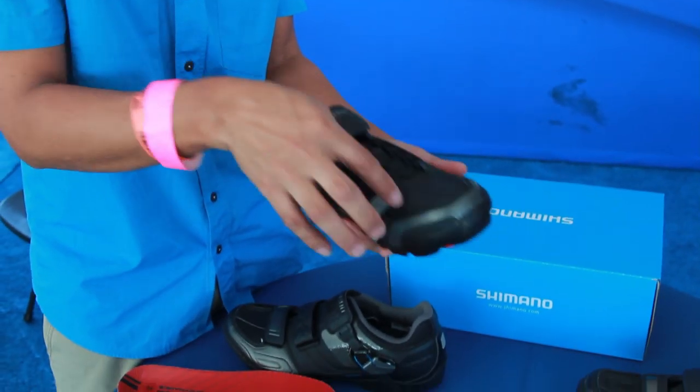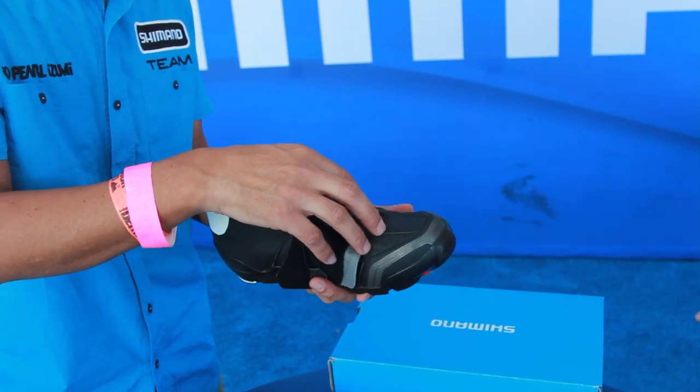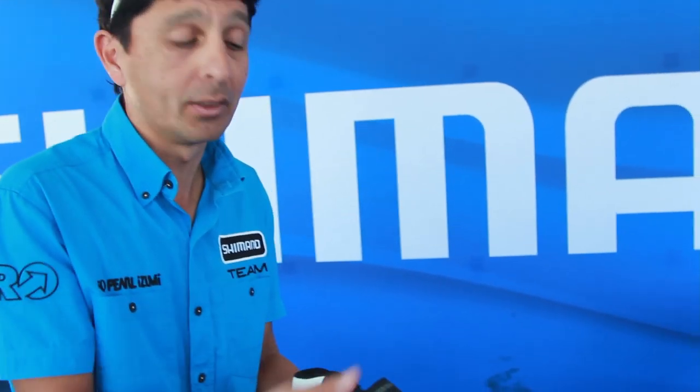We added a quick-lace mechanism on the front end to accommodate a wider range of foot shapes. If you have a high-volume toe box, you can simply expand the laces. It also allows you to cinch the foot very stable on the front end for pedaling, so you can really tighten it up for race conditions.